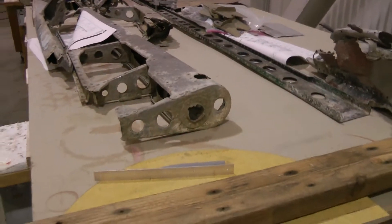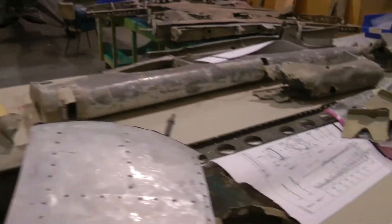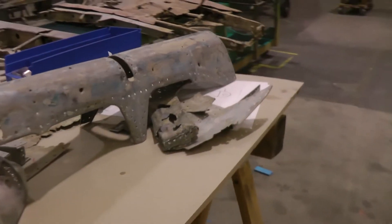Here's some more stuff over here. The elevator right there. Got the top of the tail. Some more skins here. I believe this part here is part of the rudder — the original rudder. Not much left.